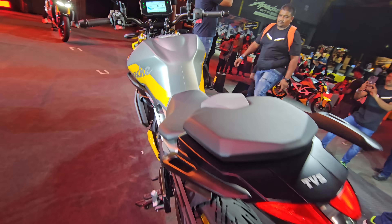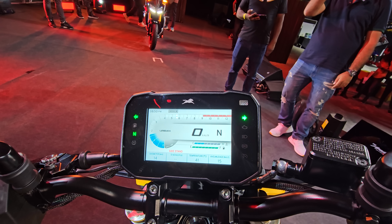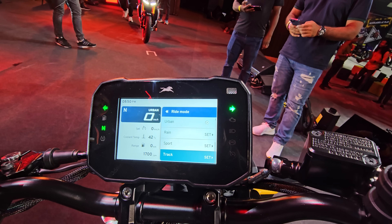Turn indicators are there as well. You can see Ronin-style elements in the design. This is the speedo console — you see different modes and different riding themes available to the rider.